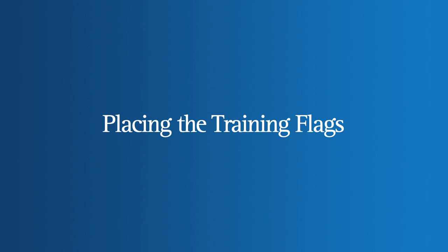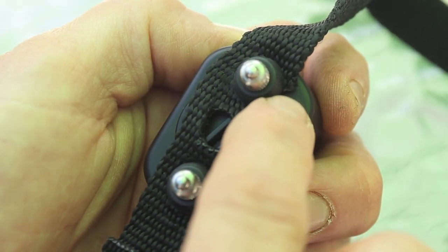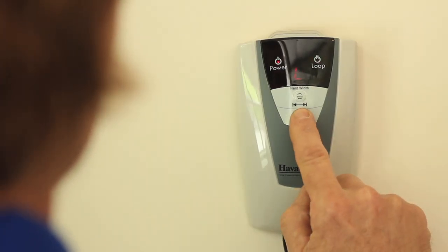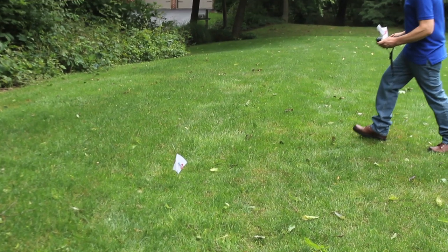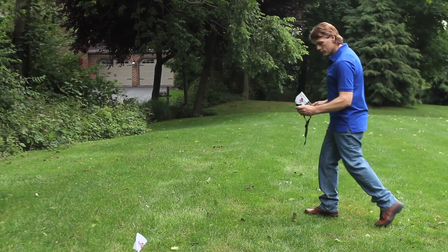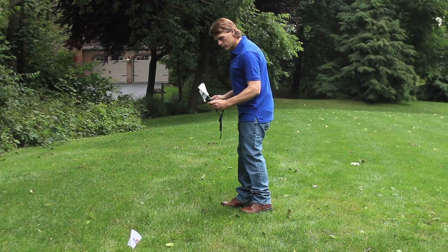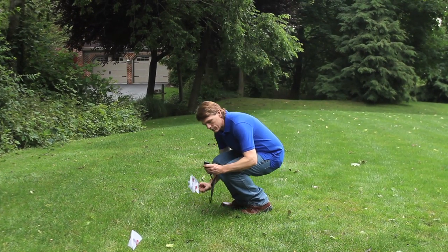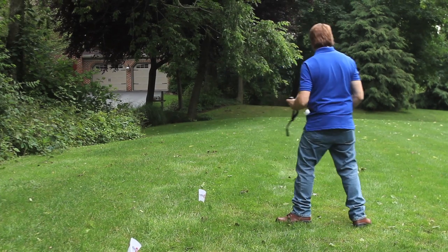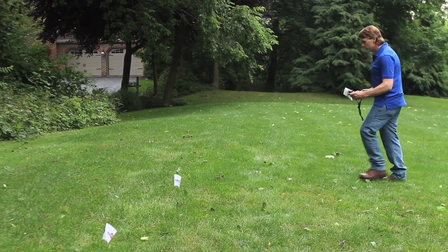Proper placement of all the flags is a critical element in effectively training your dog. Turn on both the collar and the wall transmitter in your home to activate your system. Standing inside your yard, walk toward the fence wire while carrying the collar and place the flags at the spot where you first hear the warning tone activated on the collar. Repeat this process, placing a flag every 4 to 6 feet around your entire perimeter.